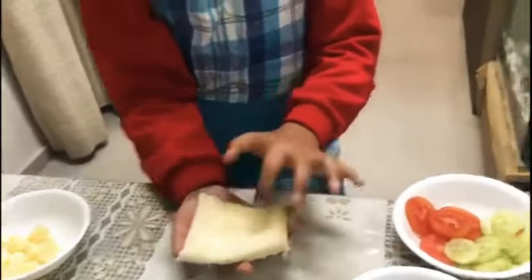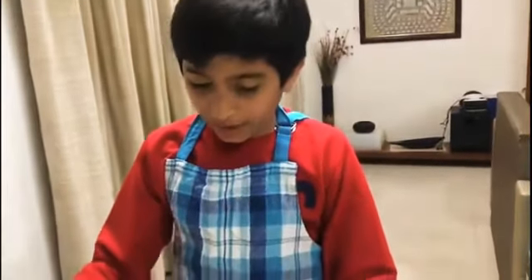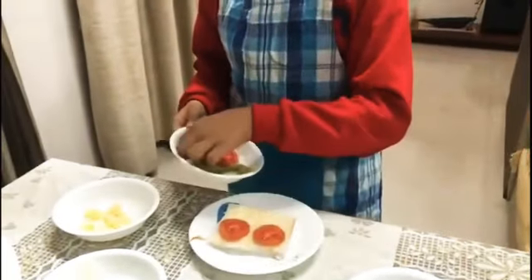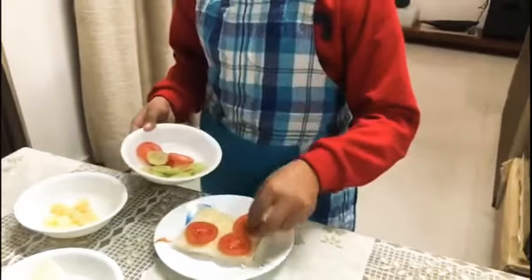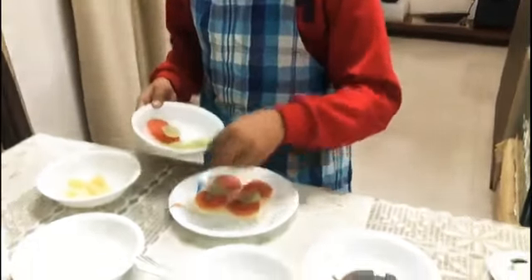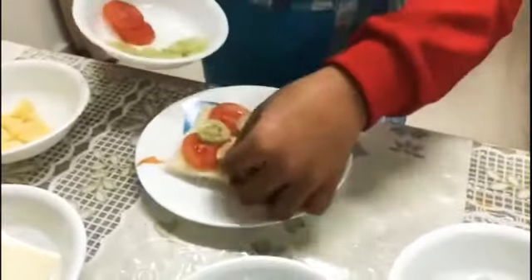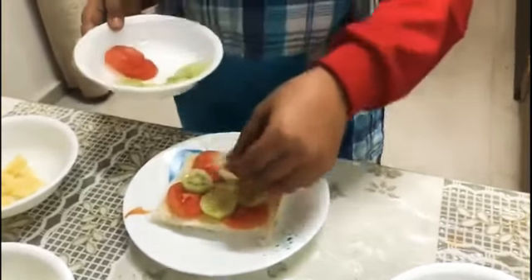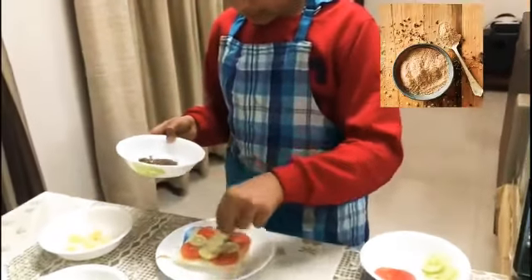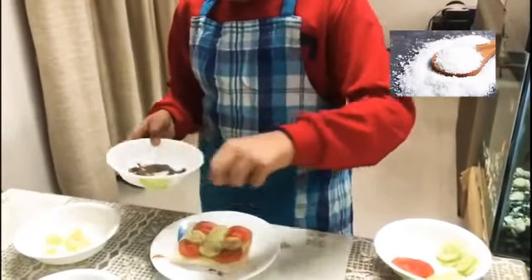We are going to use bread and butter, which I have already added. We are going to use cucumber and tomatoes. Black pepper, chaat masala and salt.